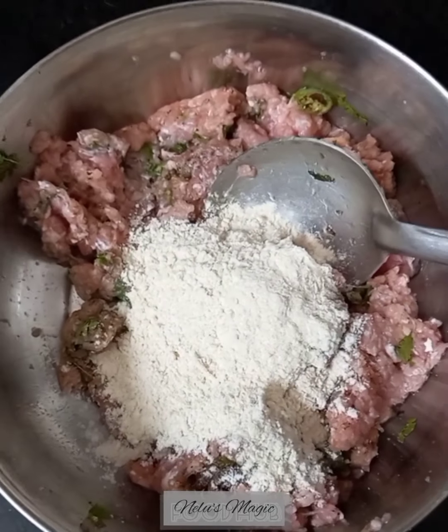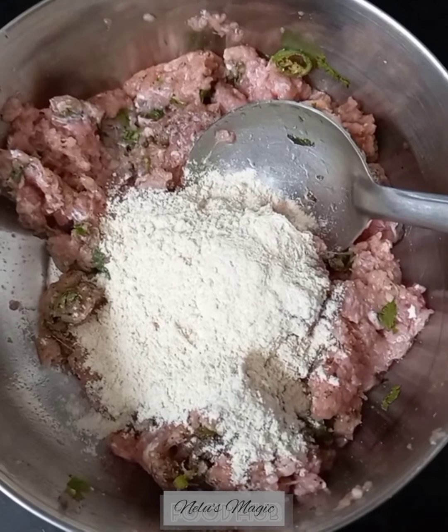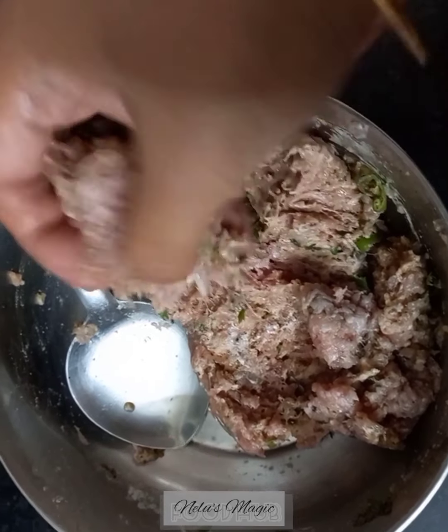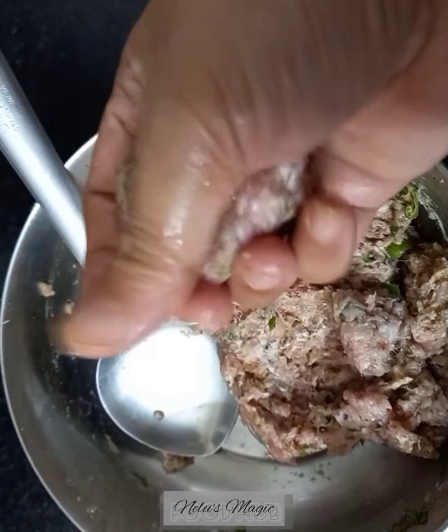After marinating, we will add the flour to it. The flour will act as a binder. Grease your hand, take a small portion of the mixture, and make koftas.